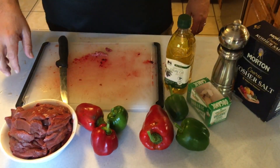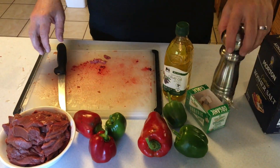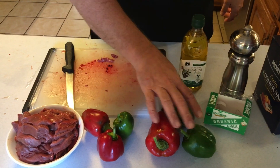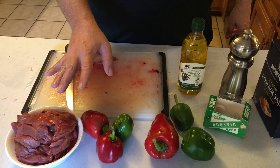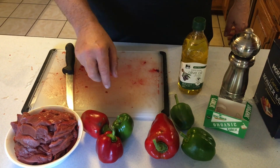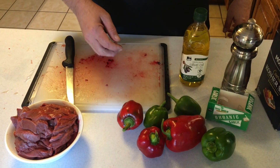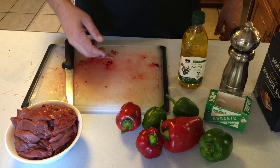Alright, simplistic recipe: salt, black pepper, garlic, olive oil, and any vegetable that you want to stir fry with. I actually prefer to stir fry with green beans, but this is what I have from the garden, so we're going to use bell peppers. Then your meat.